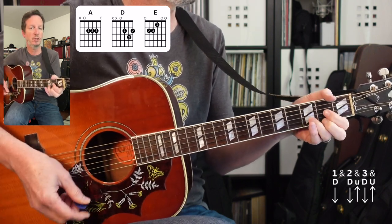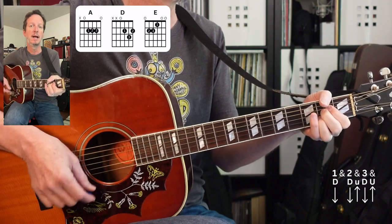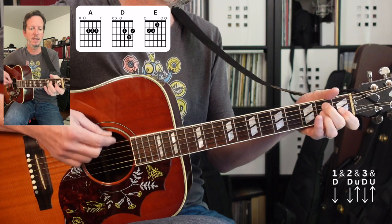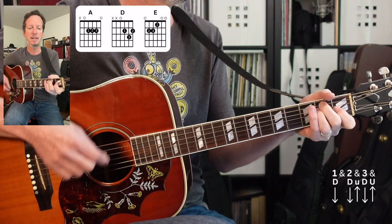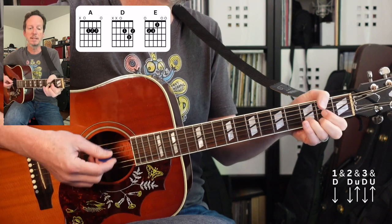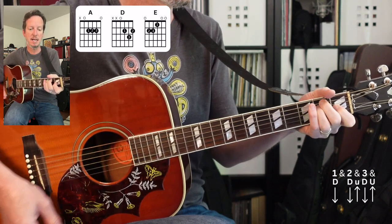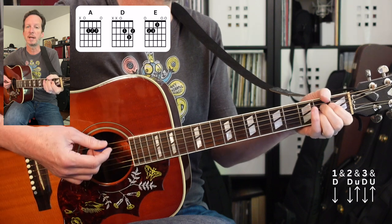Next we've got a chorus. It's gonna start with D — 'Cowboys are frequently' — then A, then E, then A. And then it's gonna repeat: D, A, E. And then it's gonna end with an A.